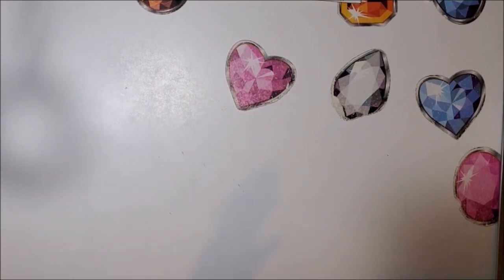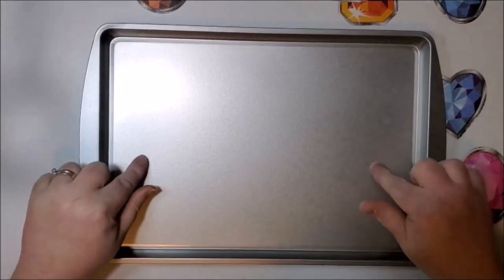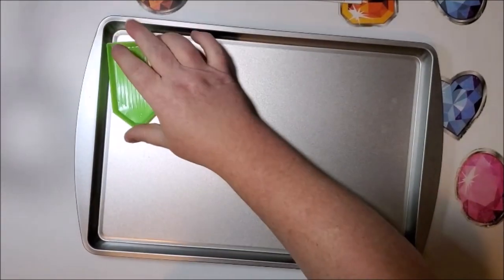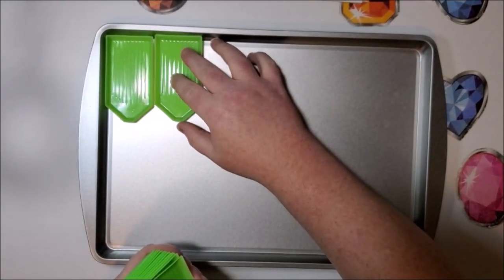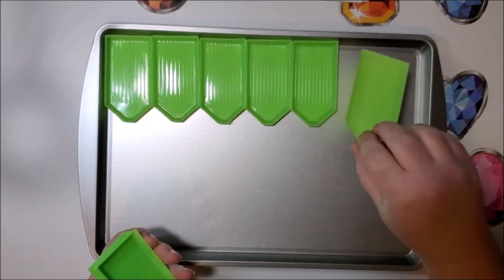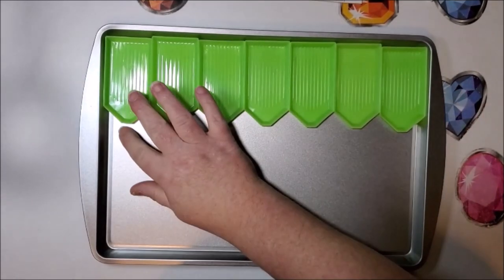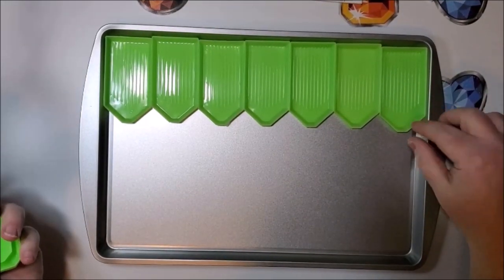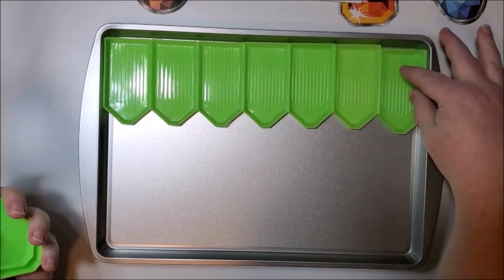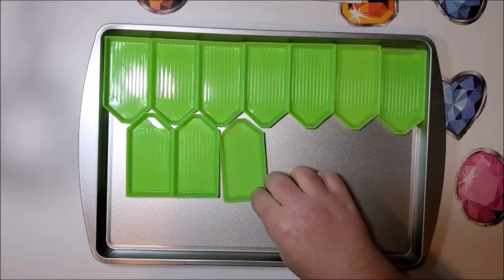What you'll need is first of all a Dollar Tree baking sheet, and then you're going to need several of these green boat trays. This is how we're going to put them in here. I don't know if I have enough so I might have to go run and get some more. I've got all the trays pulled out but we can't use every single one, and I don't know if this is too wide or not wide enough.